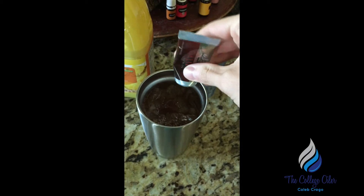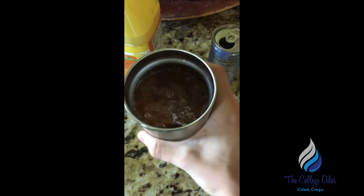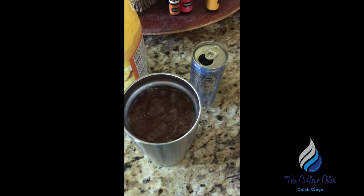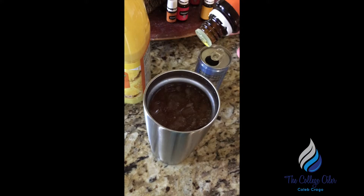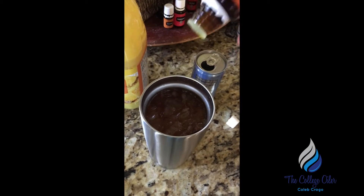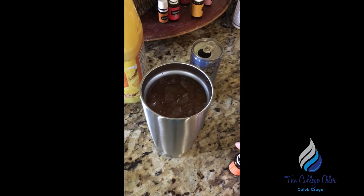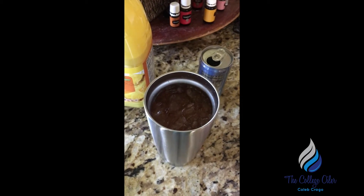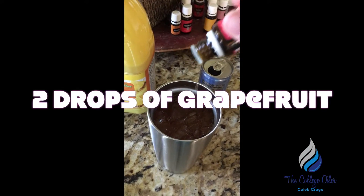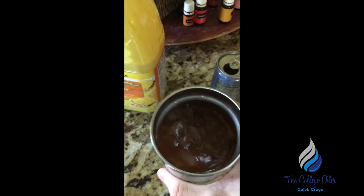Then add the Nitro and give it a good little stir. Orange is the bomb in this stuff — shoutout to Daryl for the orange tip. The Zing tastes like an orange Fanta, so good. And then even a little grapefruit if you want — I like grapefruit.